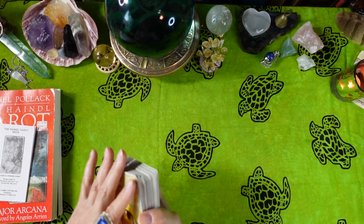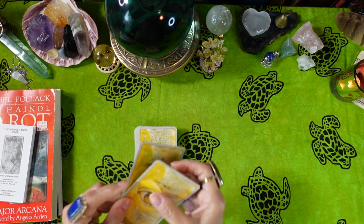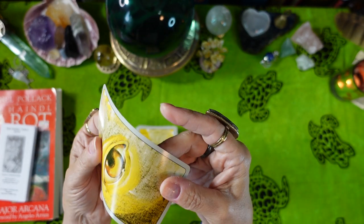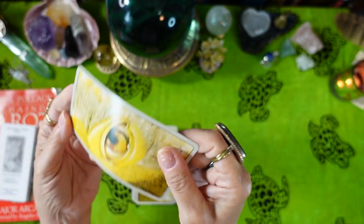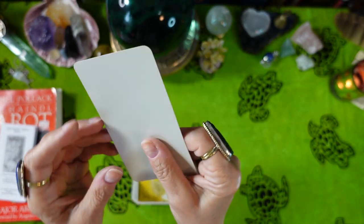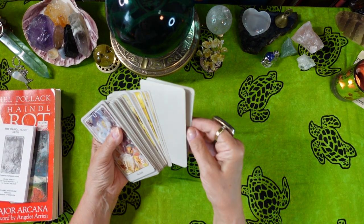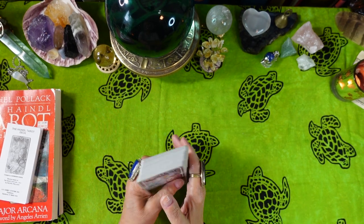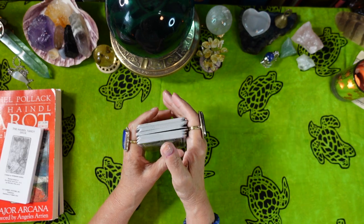Now let's look at the cards. This is what the back looks like — it's a very intriguing design. The card stock is fairly thin and glossy. They also include two blank cards in this deck, which is interesting — the Power Animal deck I just reviewed had nine blank cards.